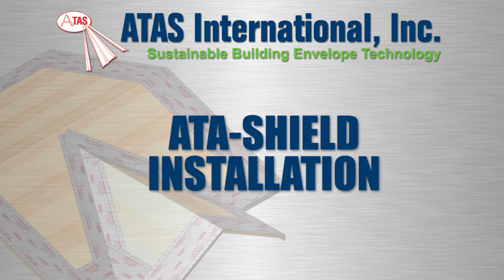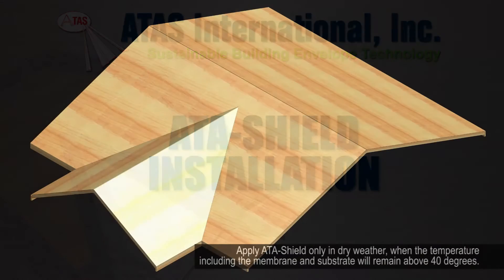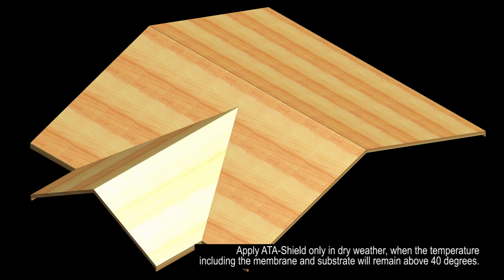In this video, you'll learn how to install ATAS AttaShield. Apply AttaShield in dry weather when the temperature, including the membrane and substrate, will remain above 40 degrees.